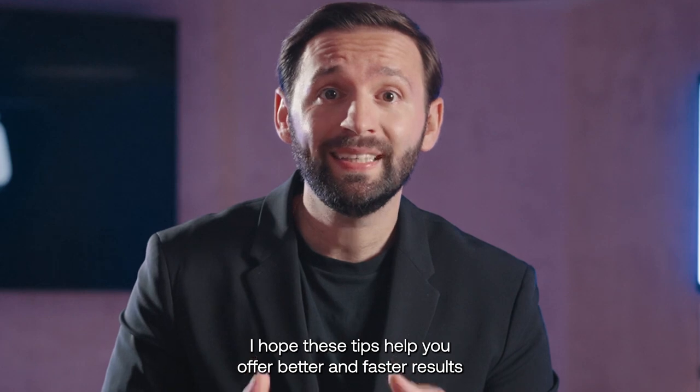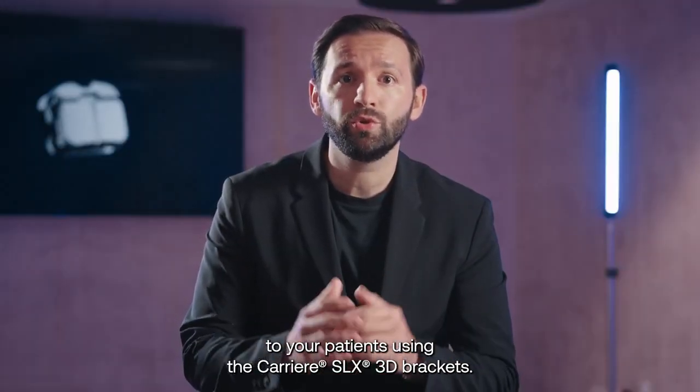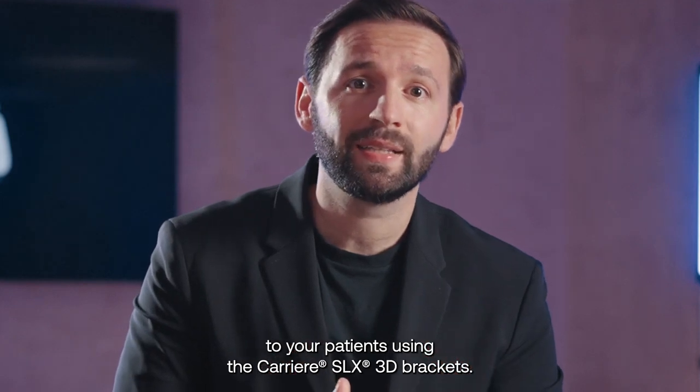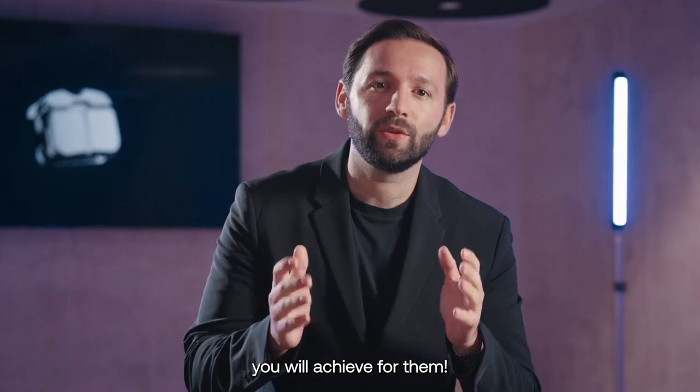I hope these tips help you offer better and faster results to your patients using the Carrier SLX3D brackets. I can't wait to see the amazing smiles you will achieve for them. See you next time.